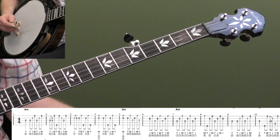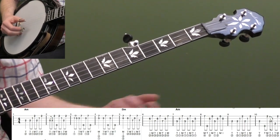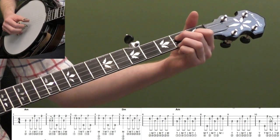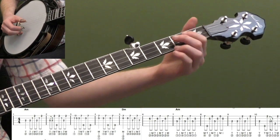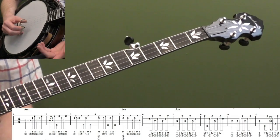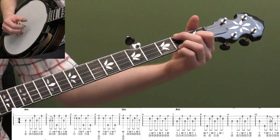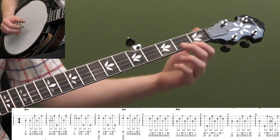So let's start with measure one. There's no pickup to this song — the pickup is going to be the vocals: 'I am a,' and we're going to start on 'poor wayfaring stranger.' So the vocals are actually going to be the pickup. We're going to start in measure one.